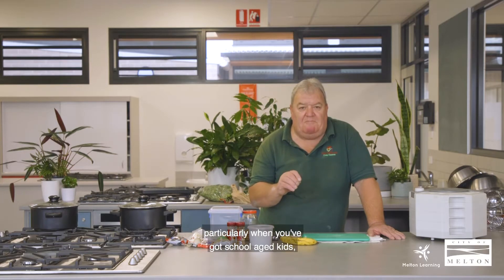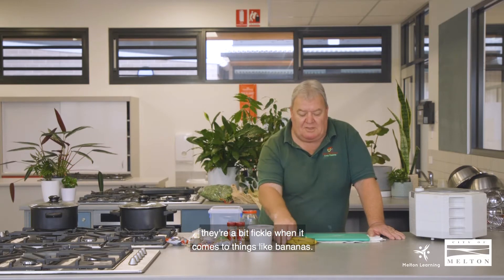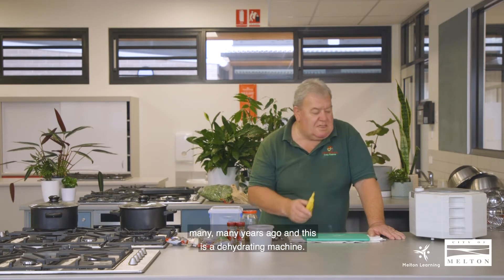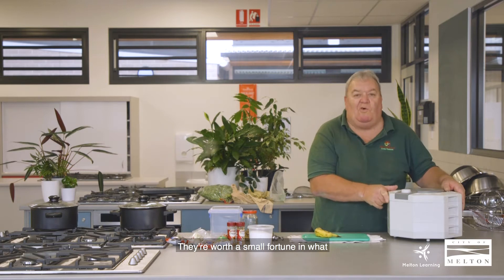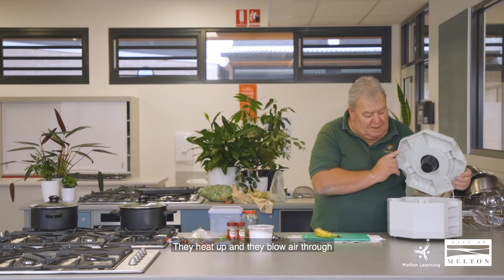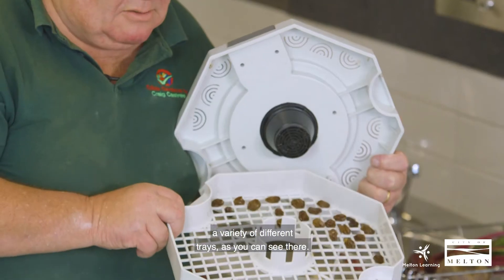One of the things I learnt very early on is that particularly when you've got school-aged kids, they're a bit fickle when it comes to things like bananas — they get a little bit of black on the skin and they don't want to eat them. So I was introduced to dehydrating many many years ago, and this is a dehydrating machine. They're relatively cheap, let me tell you. They're worth a small fortune in what they save you. They heat up and they blow air through a variety of different trays as you can see there.